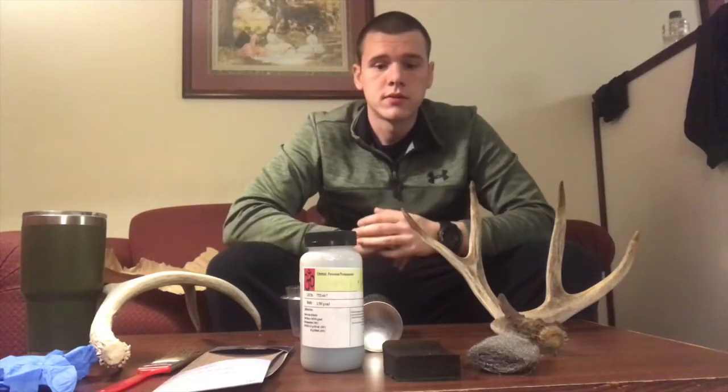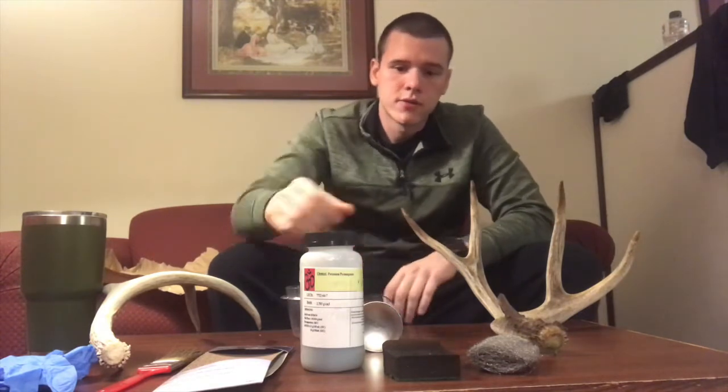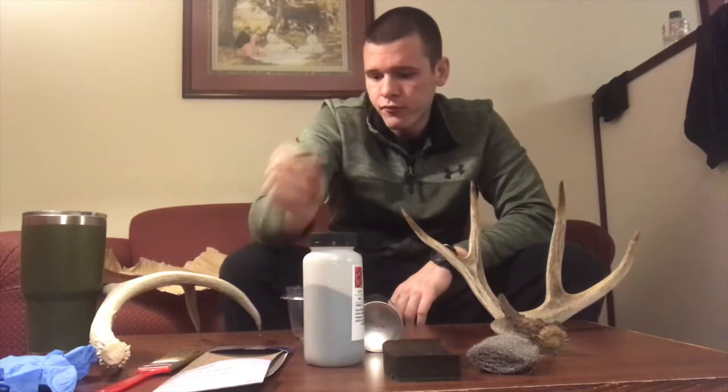All right guys, in this video I'm going to show you how to stain an antler using potassium permanganate. I'm going to tell you what you need and how to do it.